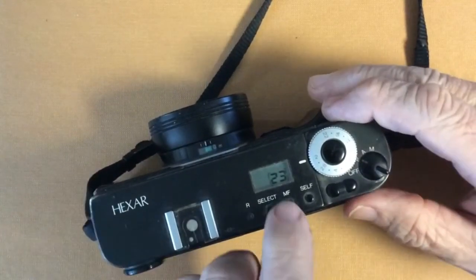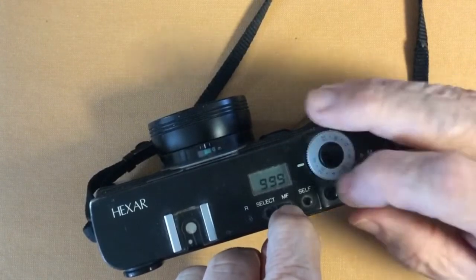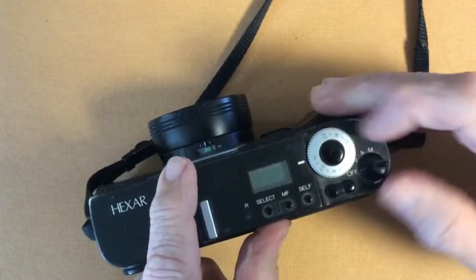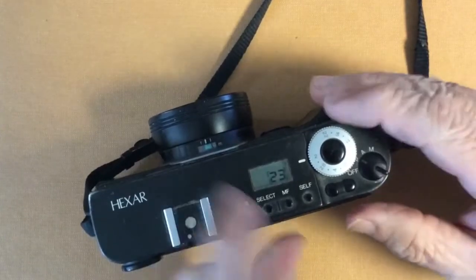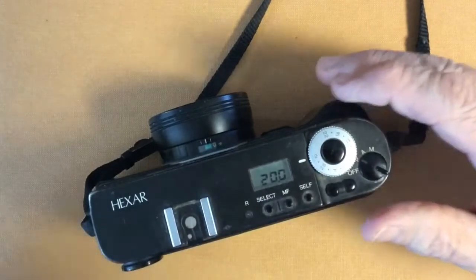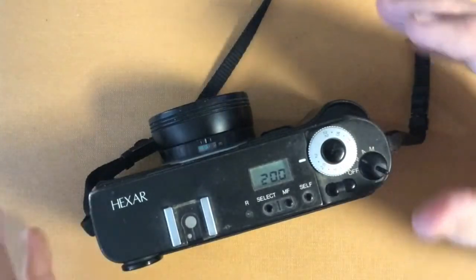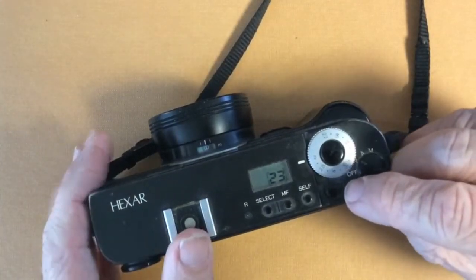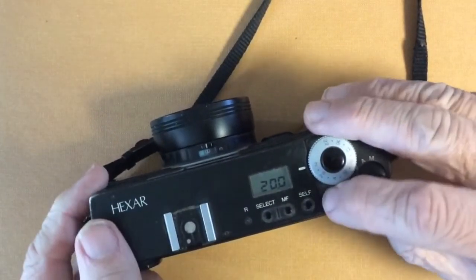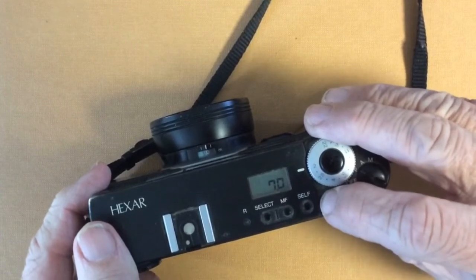When we turn the camera on, we get 999 — that's basically saying it's focusing at infinity. But if we hold it a little longer, we get 20 meters. And as we go down, we can get 10 meters, 7 meters.